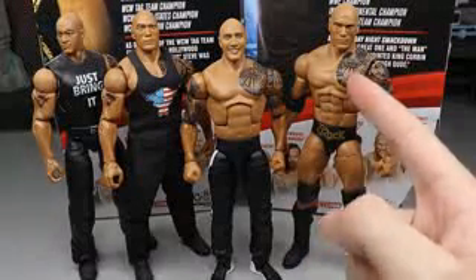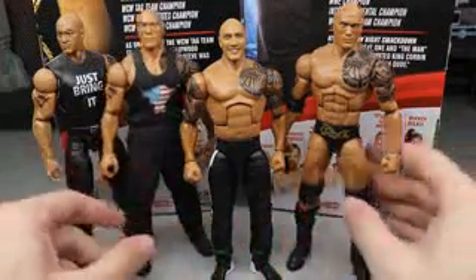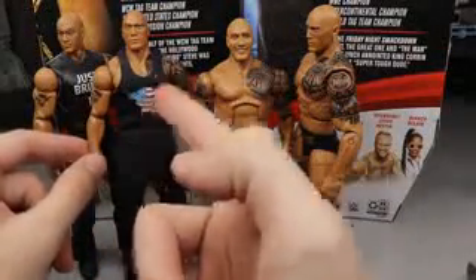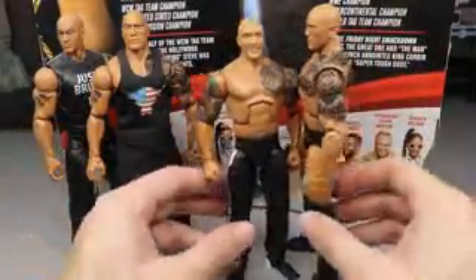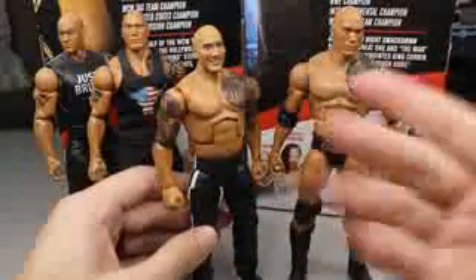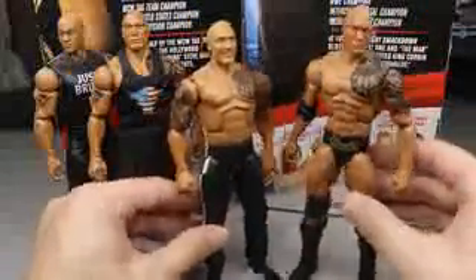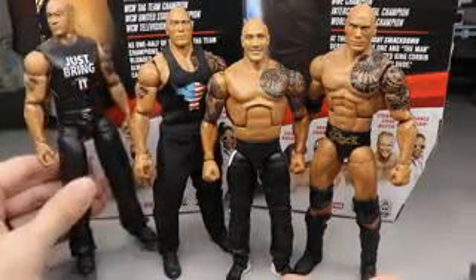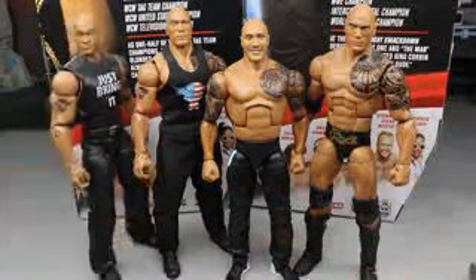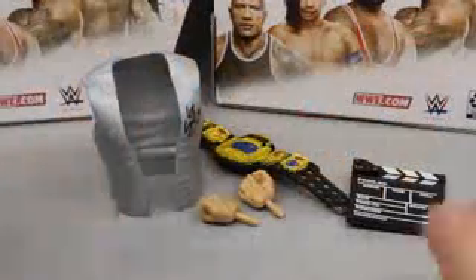For your Rock figure comparisons - look at this Elite 22 Rock right here. This torso fits The Rock so much better. Look at how the tattoo fits in proportion - this Rock is so much taller compared to the Elite 81 Rock. With the sleeveless shirt and cloth it just looks so much better. A pissed-off head sculpt would have fit in better as well. No doubt about it, this figure would look much better with the Elite 22 torso. This is our last modernized promo attire return Rock from WrestleMania, and this is the SmackDown premiere figure.